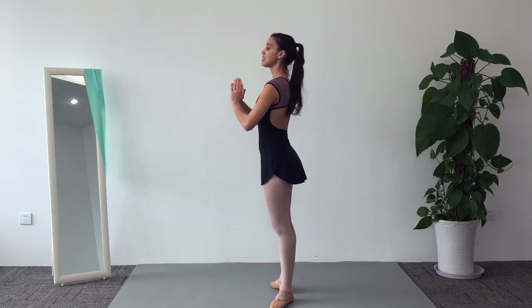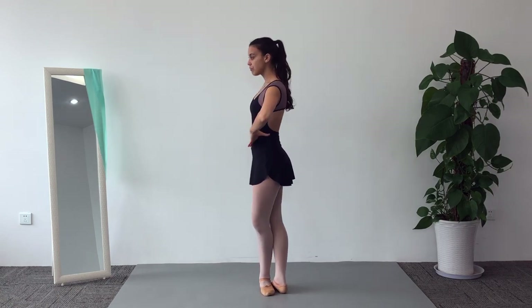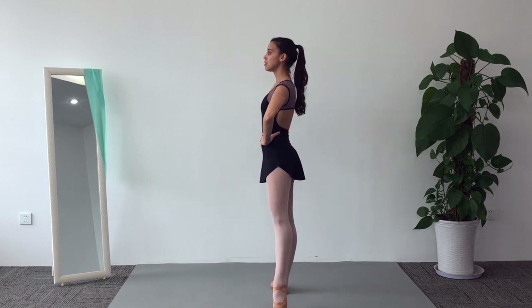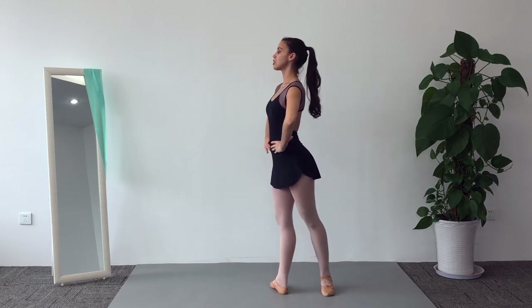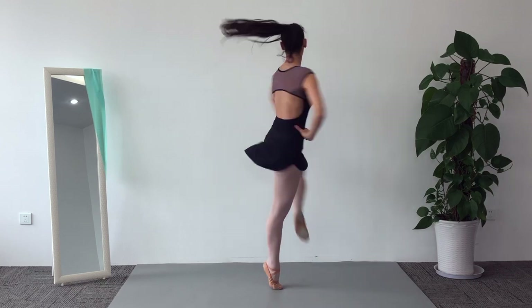Now sideways so you can see me better: fifth position, right leg in front, and then we do tummy to the side, fourth position, demi-plié, and use your toes to push up.